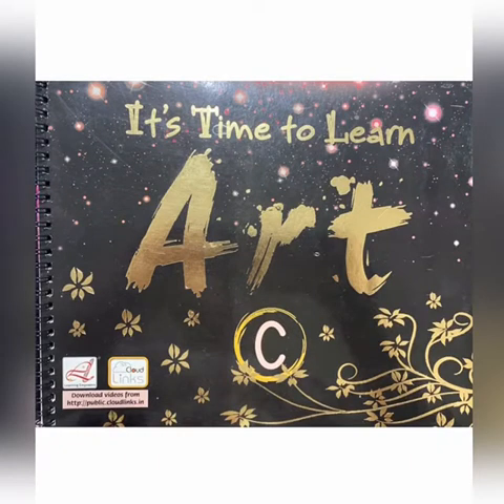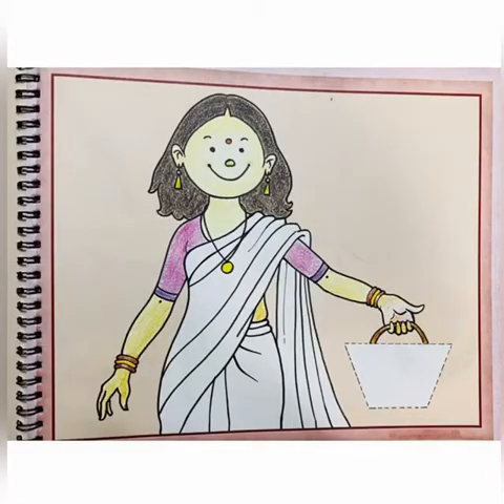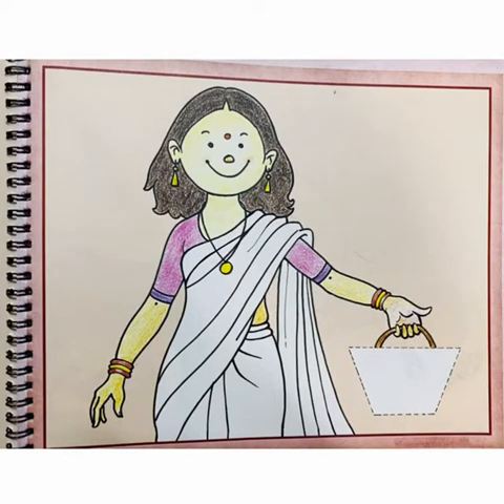Let us go ahead and engage ourselves in the world of art and craft with this activity. Children, please open page number 12 of the book 'It's Time to Learn Art.' What do we see here? We see a lady wearing a saree and holding a handbag. Let us add color to the saree and brighten up her dress.